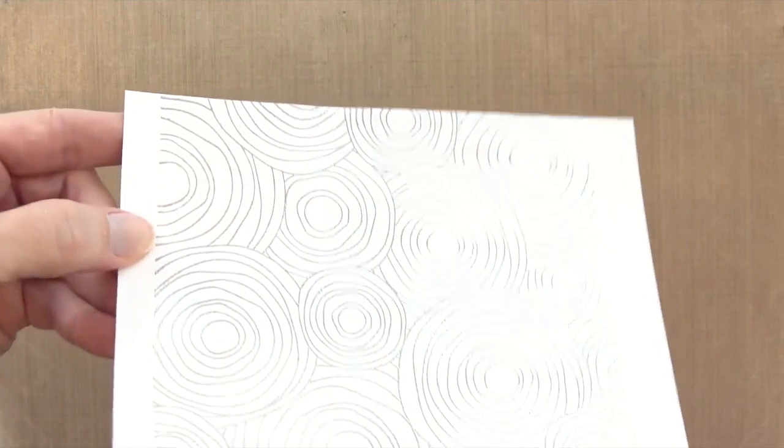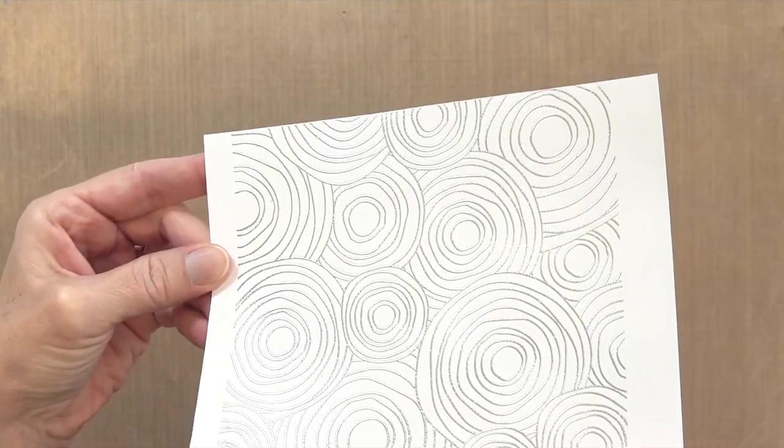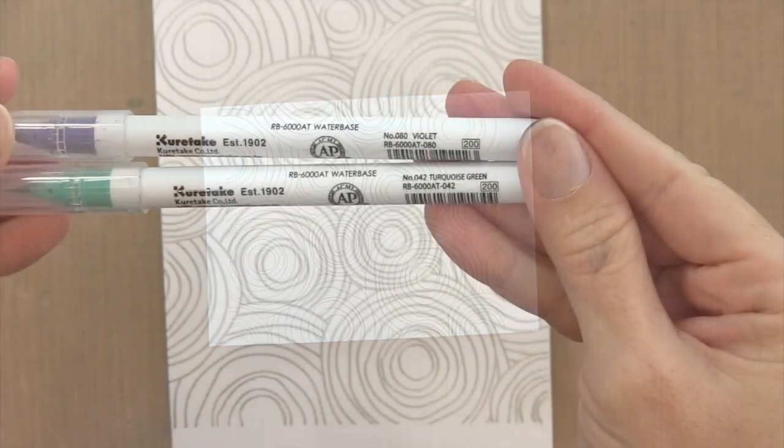When you do this, it looks kind of like wire, like these things are all wired up. It's really cool. So once I get that done, I can start coloring.